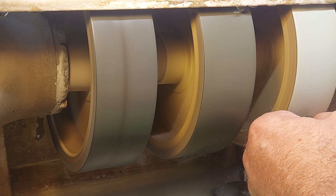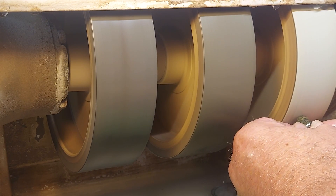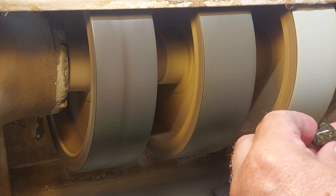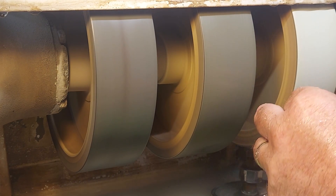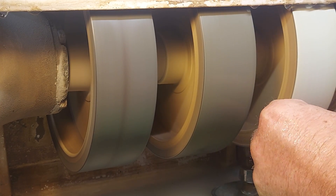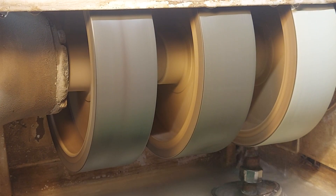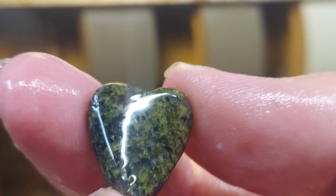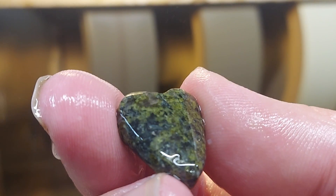Thank you Kim, thank you Ruby — this stuff is amazing. I want to go collect a bunch of this. This is just absolutely stunning material.